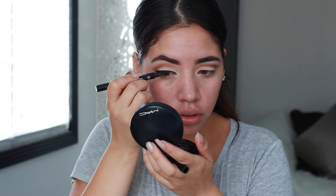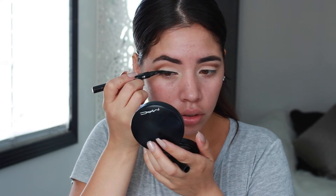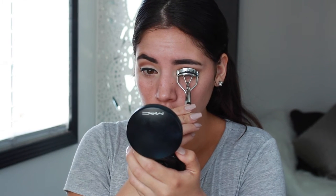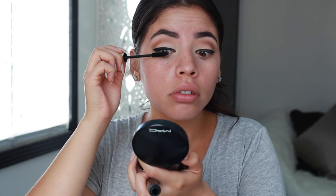Now I am just curling my lashes and putting on mascara. I did use some very natural looking lashes by Ardell — I don't know the name but I will list it down in the description bar below.